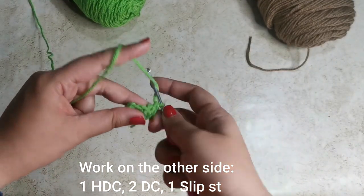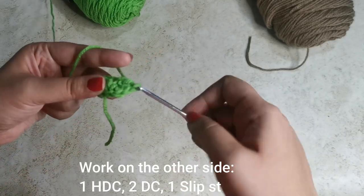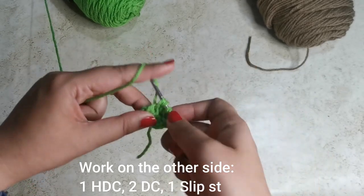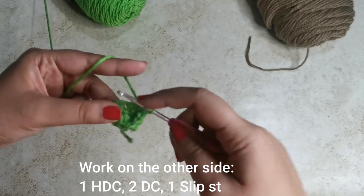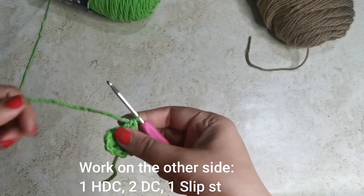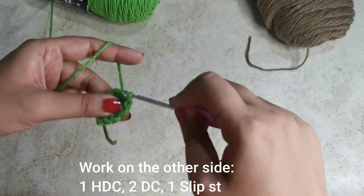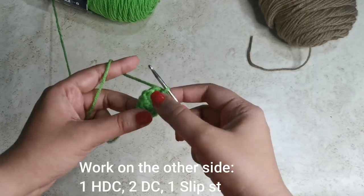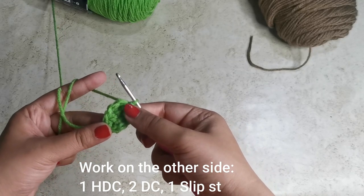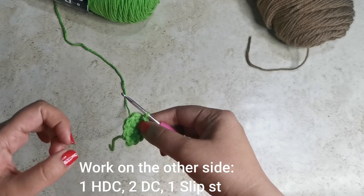To work on the other side, into the next stitch place one half double crochet. Into the stitch after that place two double crochets — one and two — and into the stitch right on top place a slip stitch. That completes our little leaf. Go ahead and make about eight of these and we're going to sprinkle them all around the flower pot.